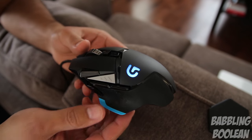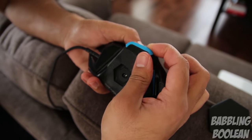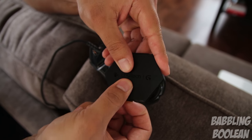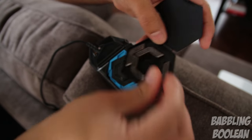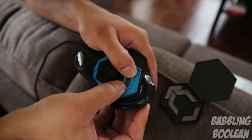For those who need to increase the weight distribution of the mouse, you certainly have that option. By simply turning the mouse over and removing the magnetic flap, you have slots available for putting the weights in. Don't be discouraged by how easily that bottom flap comes off, because it is magnetically sealed and is pretty secure when it needs to be.